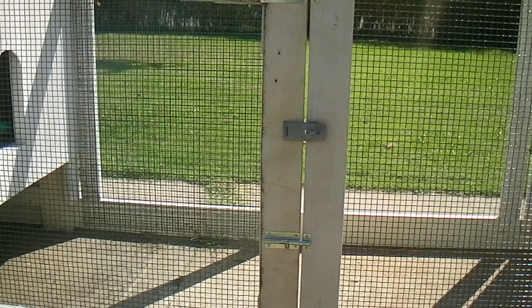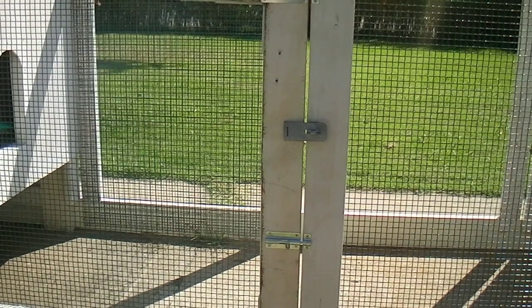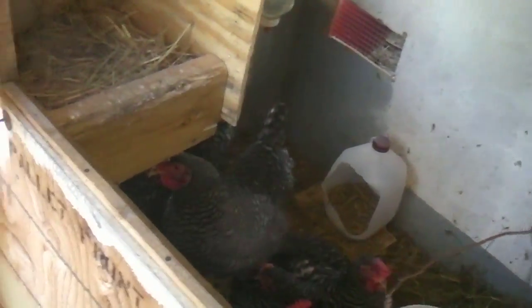Yeah, I was making them close — close to precision, well, not really precision, but closer than that. Anyway, chicken tractor, come along. So check this out.